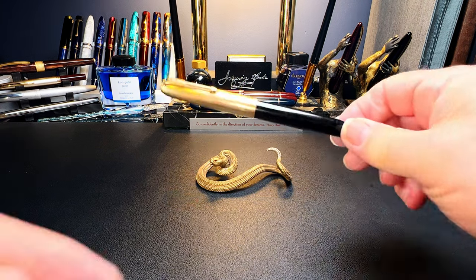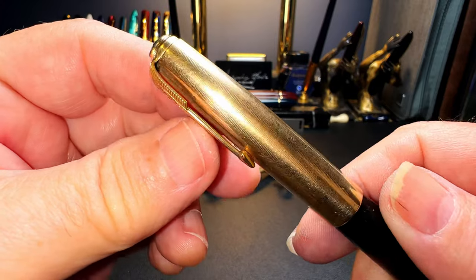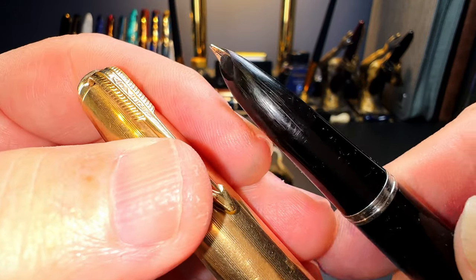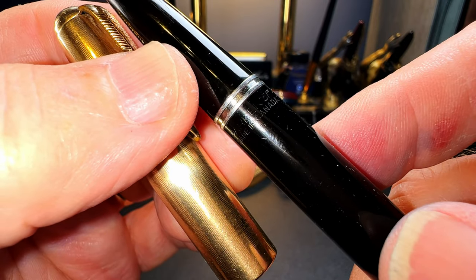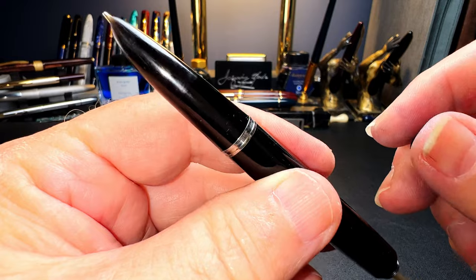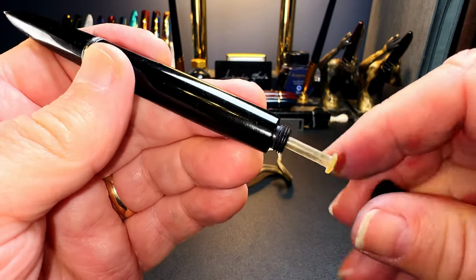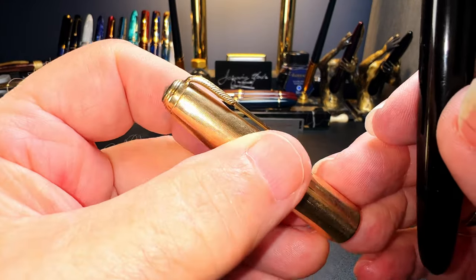Now let's look at what it looked like before I started working on it. This is a made-in-Canada gold cap with pinstripes, a non-blue diamond split arrow clip, and a really nice jewel. There are some scratches on the gold cap and corresponding scratches on the hooded section. The date code says 'Made in Canada' with a '6' and no dots, indicating the fourth quarter of 1946. It's a Vacumatic and the sack is relatively old and folding in on itself, so I'm going to replace it, polish up the barrel and hood, and get that cap gleaming again.